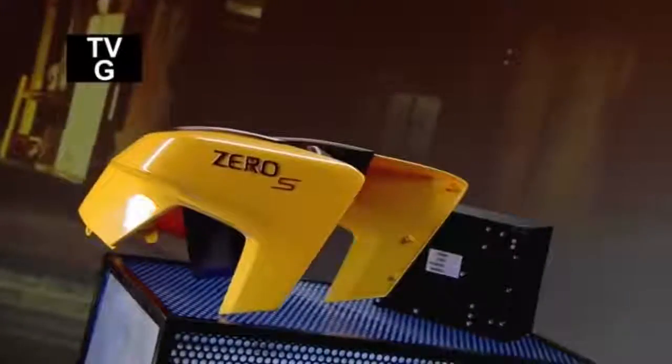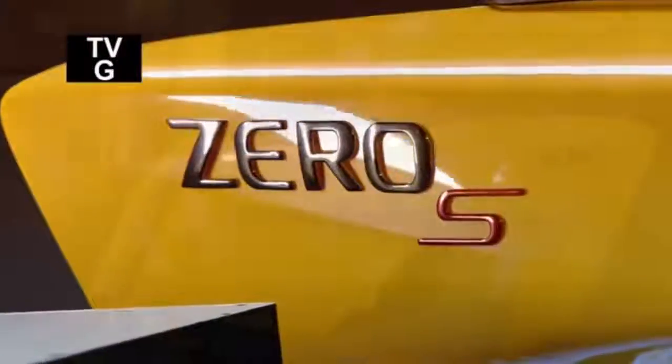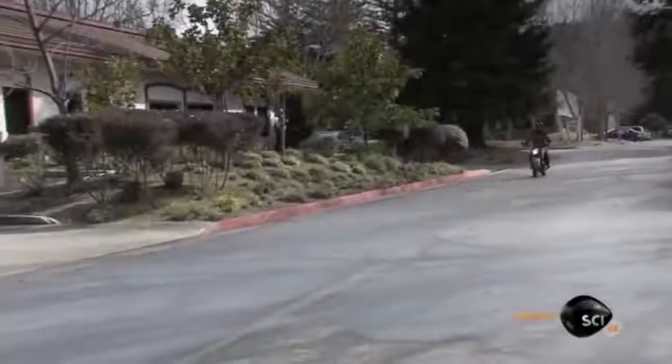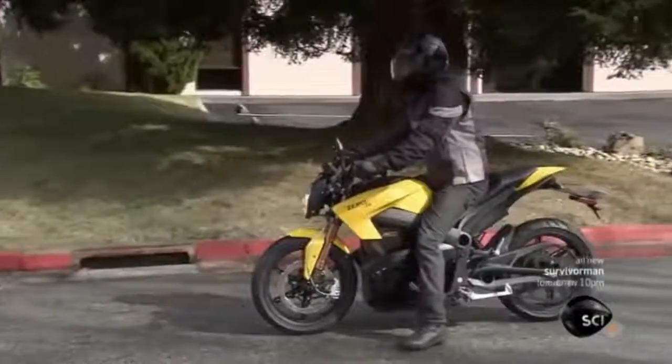Looking to drive a motorcycle without ever having to stop for a fill up, change the oil, top up the fluids, or repair a transmission, clutch, and cooling system — and do you want a quiet motor that doesn't contribute to air pollution? Then an electric motorcycle may be just the set of wheels you're looking for. An electric motorcycle lends a whole new meaning to the term plug-and-play.